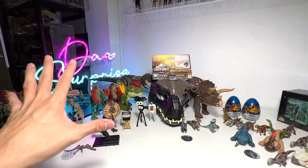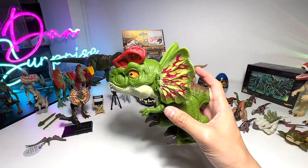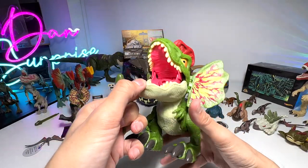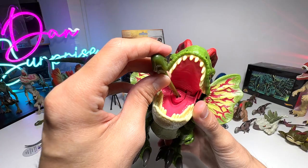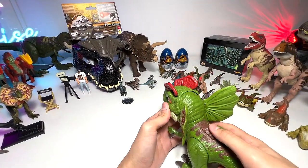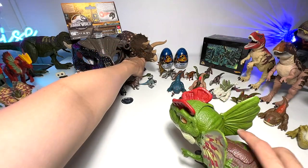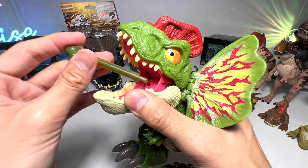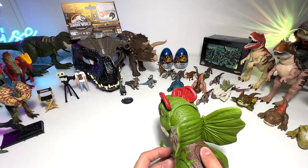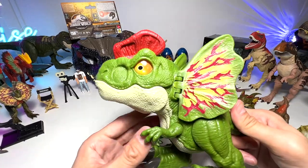Shall we do a quick Dilophosaurus collection? This is the latest one — the Fierce Launching Dilophosaurus. It comes with this little mechanism — I call this the venom, basically simulating what the Dilophosaurus spits at its prey. You press this button and it spits out the venom at its opponent. The force is not too strong, so it's definitely safe for little ones to play with. There's no lights, but let's try targeting the Triceratops — very nice!